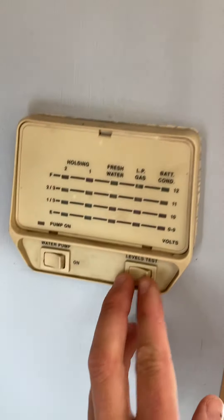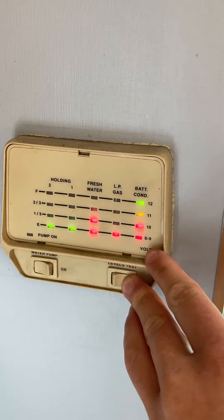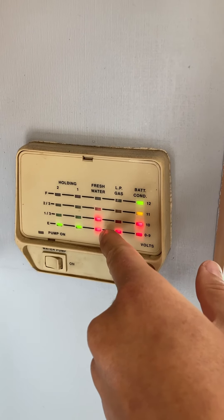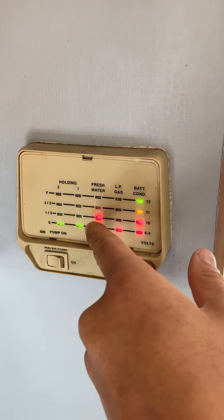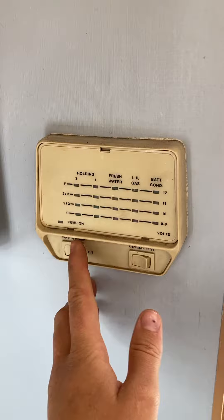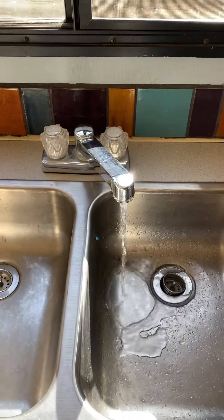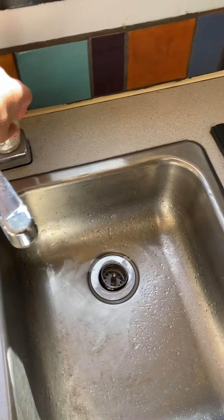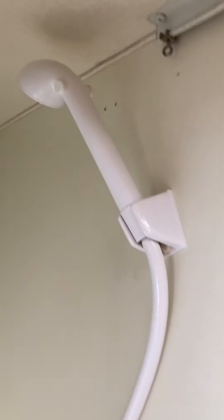If you do a levels test you can see battery condition — almost full — lowish on propane, about half full of water, and then these are the holding tanks: the grey water and the black water holding tanks. We'll turn on the water pump — you can hear that going — and we're getting water out. You can also turn on the shower while the water pump is going. This area was also resealed and around the base here.